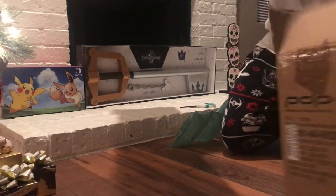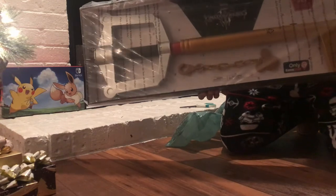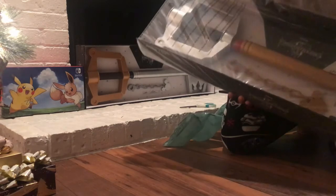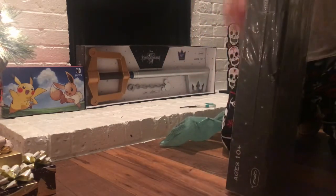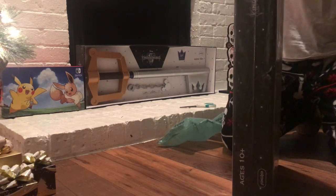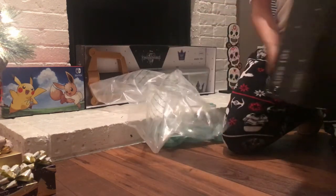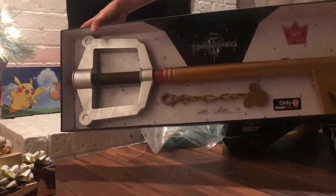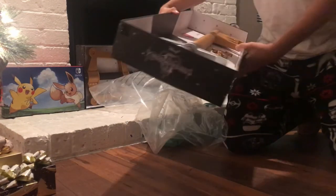Let's take a look. So there you go, looks pretty cool. I actually like it better than the original keyblade.